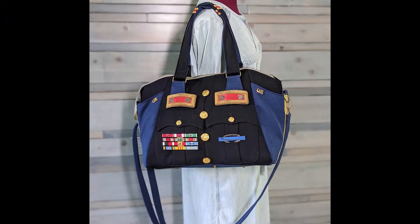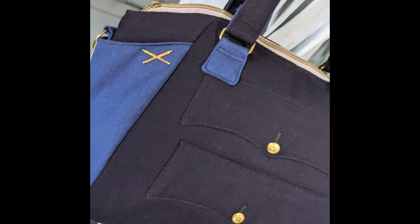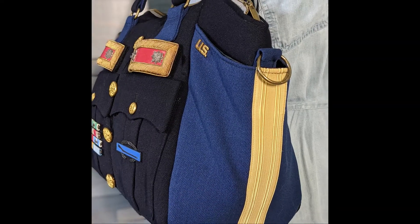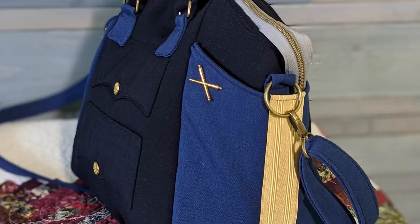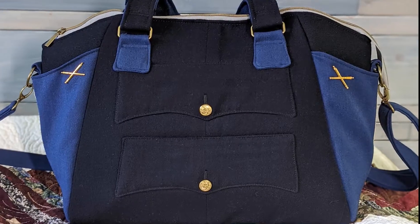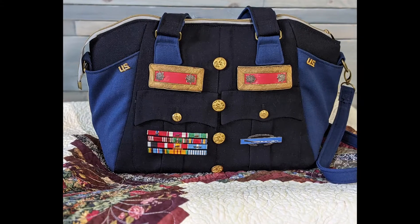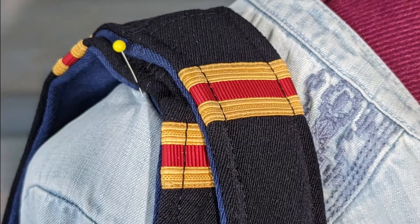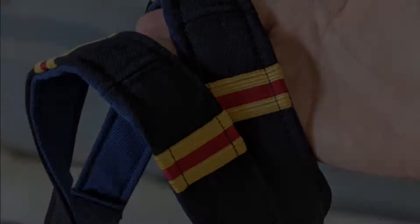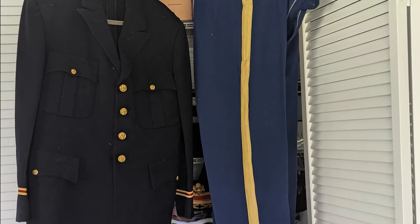And here's the finished bag — it turned out really, really nice. I love how the blue and the black go together and the gold stripe goes along the sides and the bottom. This is a usable bag, and when you see the handles you'll see that I used the embellishments from the jacket that are down by the wrist on the top of the handles. And here's the uniform again before it became a bag.